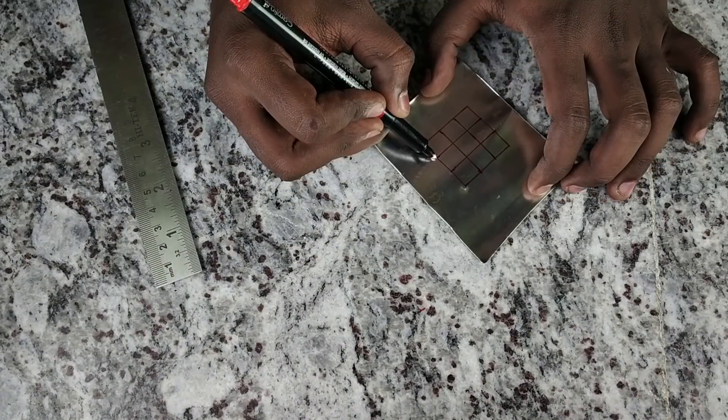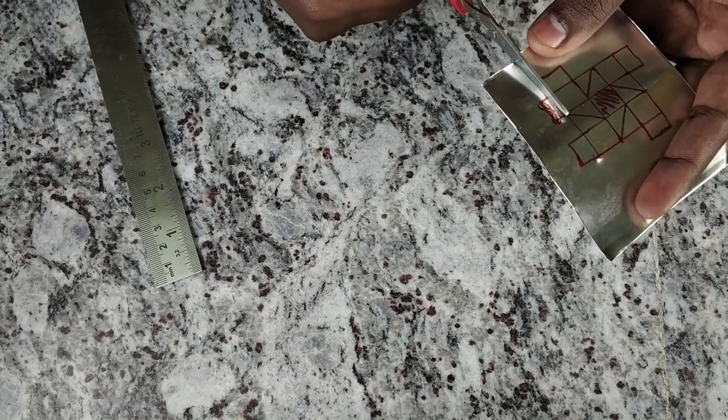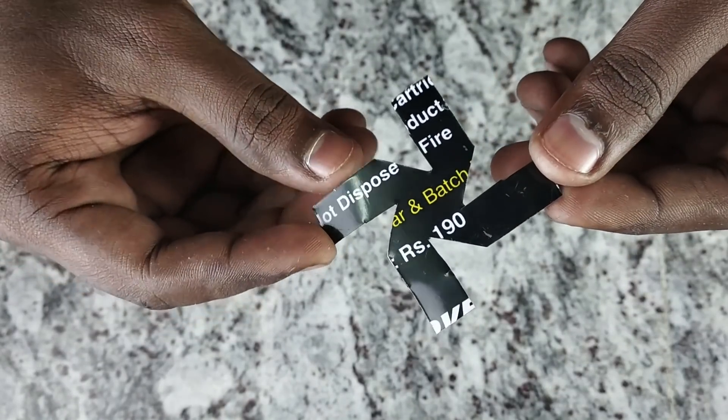Now, we have an aluminum sheet. We will come across the entrance to the wall. Here we have an aluminum sheet — now let's take the point. Cut the point in the area. We have a few more screws.